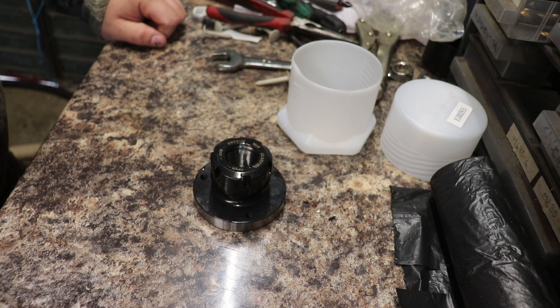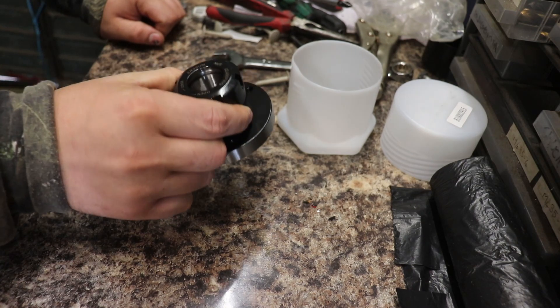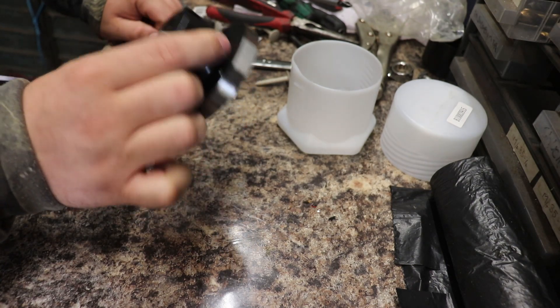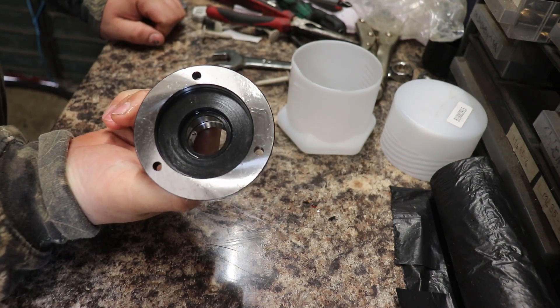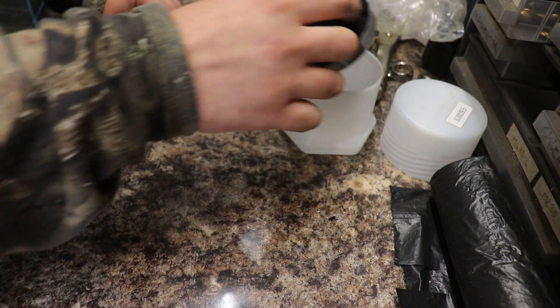Obviously the collets and that are extra, but I wanted one for a while. The beauty is you can concentrically hold round parts, and this one has a through hole — not all of them have that — so parts will go straight through the headstock.